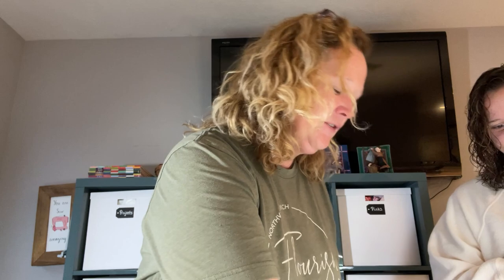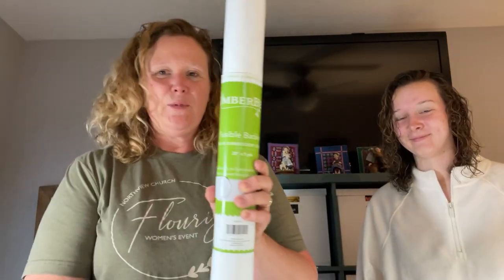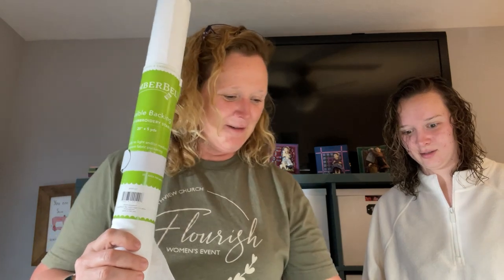So Alexis is going to help us out here. On page seven, you'll see that our background for the cherry block is this gray stripe. It says to cut it six and a half by six and a half, which I've already done. We're going to take Kimberbell reusable backing, which I've cut to six and a half, and she's going to iron that on the wrong side of the fabric. Don't iron it on the right side.